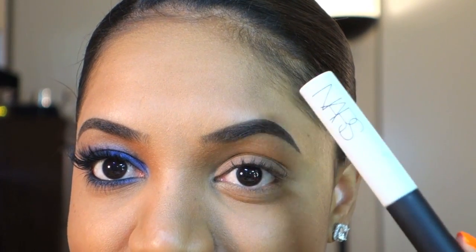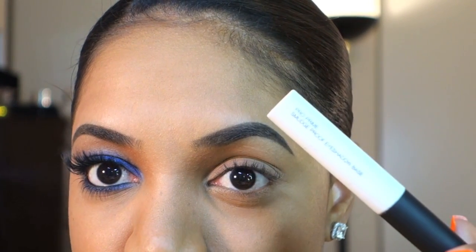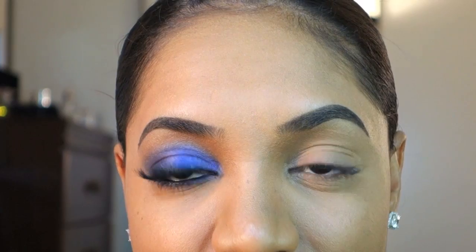I already filled in my eyebrows and I applied my eyeshadow primer of choice, which is the NARS Pro Prime Smudge Proof Eyeshadow Base. This is just going to help our eyeshadows stay put all day without creasing.